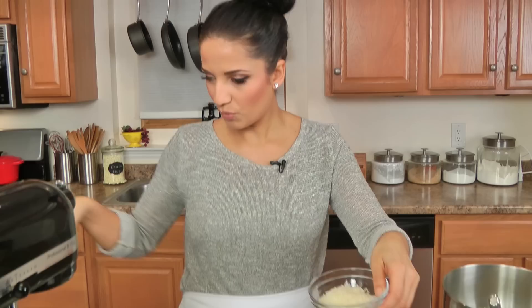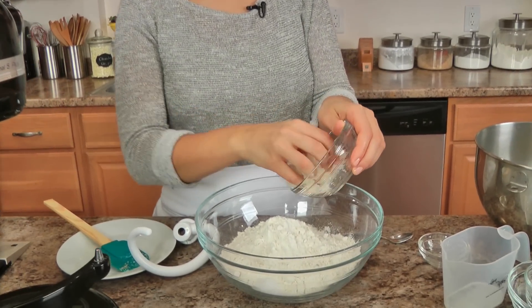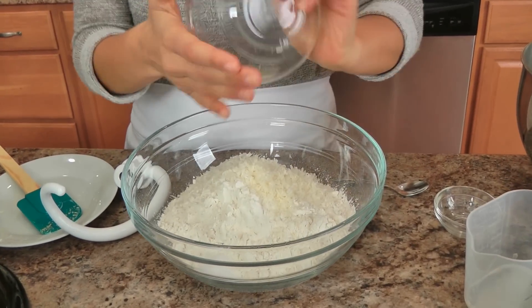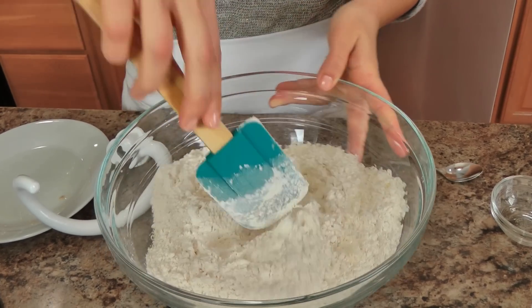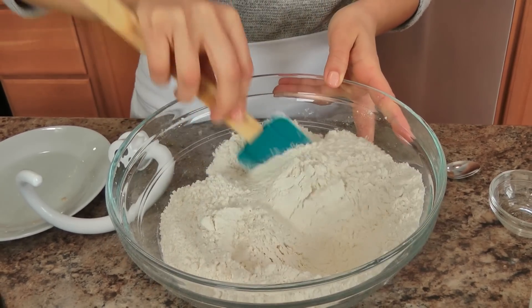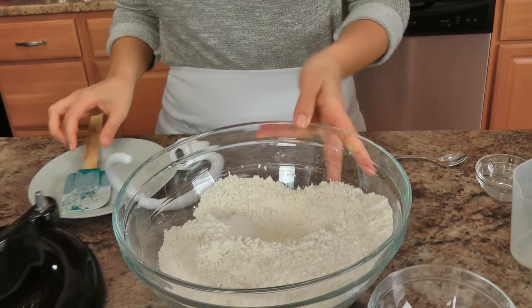While the yeast is doing its job, I'm just going to take my flour, my parmigiano, and my salt, and mix these three together and get them ready. Now I'm just going to clean up, wait for that to activate, and we'll move on to the next step.